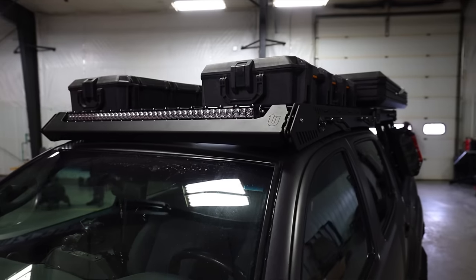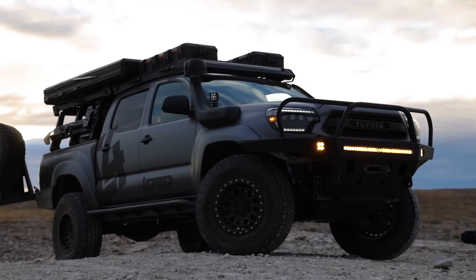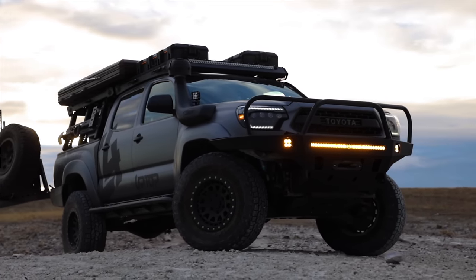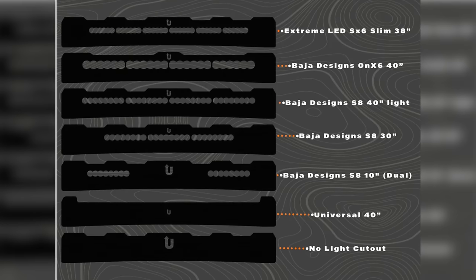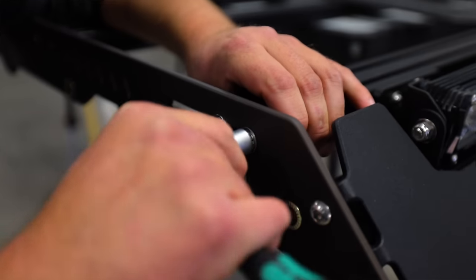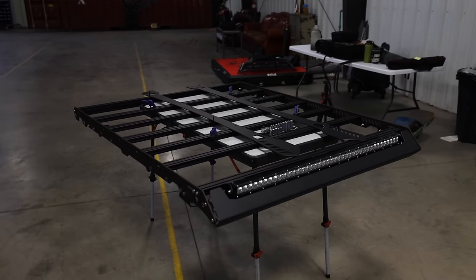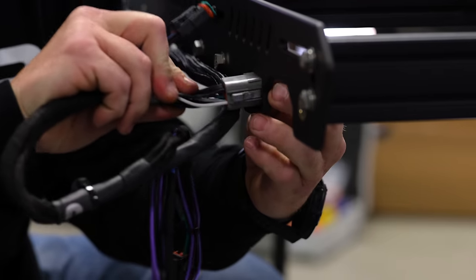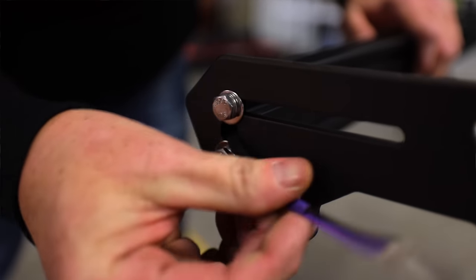The Optop Overland rack came into the market bringing a completely new design — an aggressive tactical design you won't find anywhere else, and honestly, I absolutely dig it. For the windscreen cutout, you have multiple options such as a standard 40-inch light bar and eight different Baja Design cutout options. Optop is known for good quality 316 stainless steel hardware and is made out of aluminum, making it extremely lightweight. I appreciate the bungee cord system they provide around the entire rack, and they've done a great job hiding the wires throughout the rack.